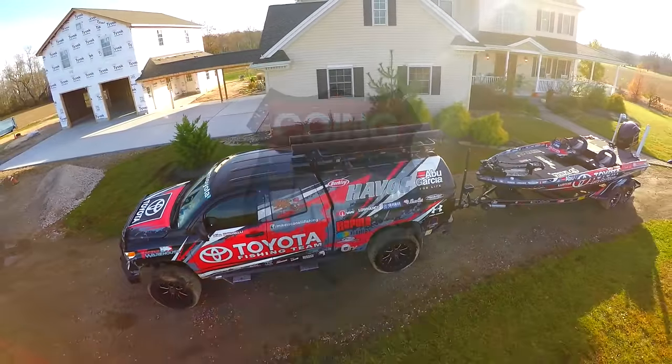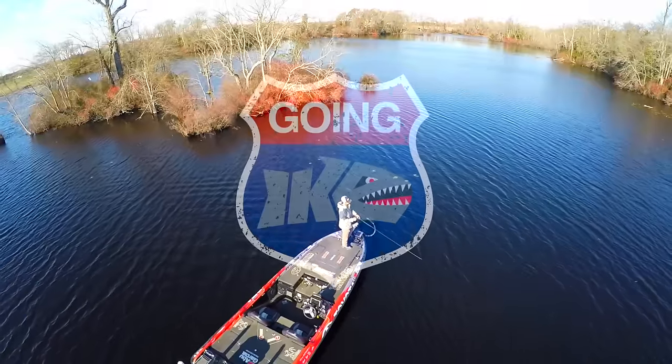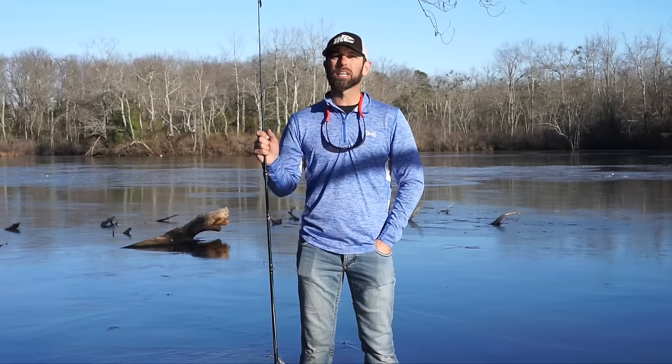I live the life of a fisherman, it never gets old. Welcome to the show. Mike Iaconelli here.